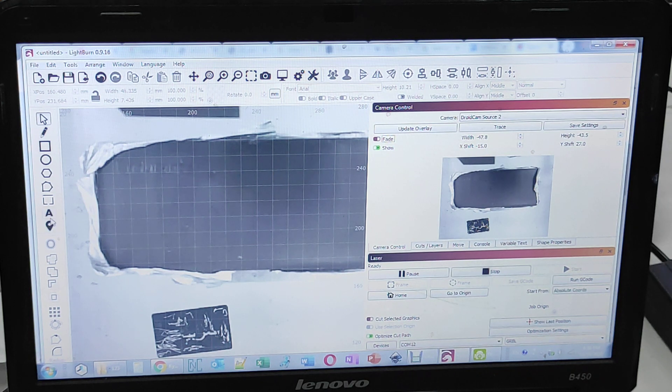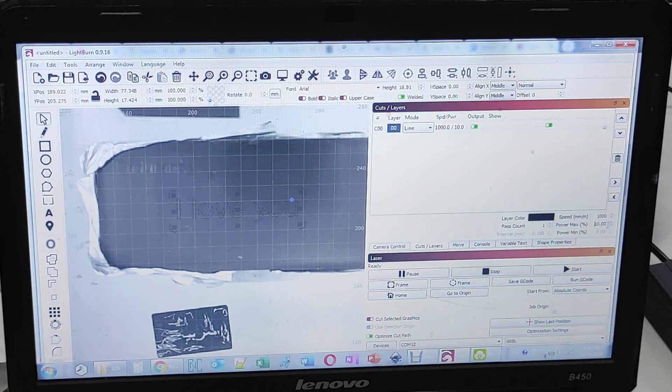We'll use the text tool and come closer to write something — for example, 'I love you.' We can make it bigger and place it wherever we want. We'll use 10% power — actually, let's make it 20% — and start the engraving process.